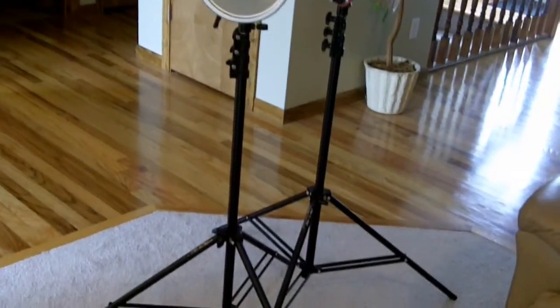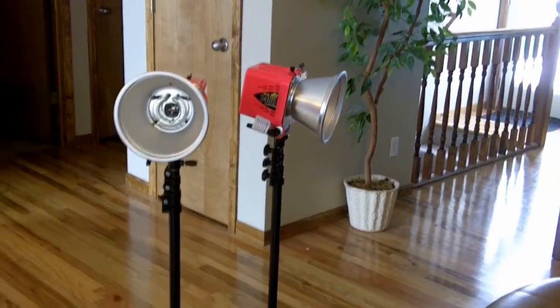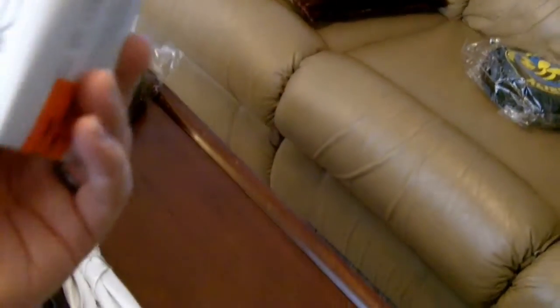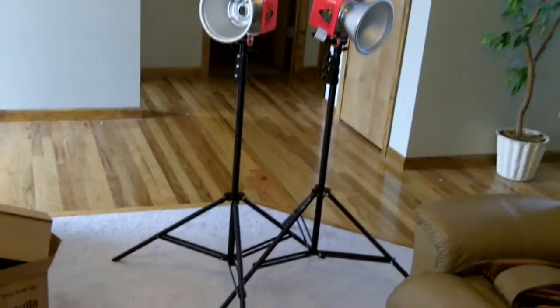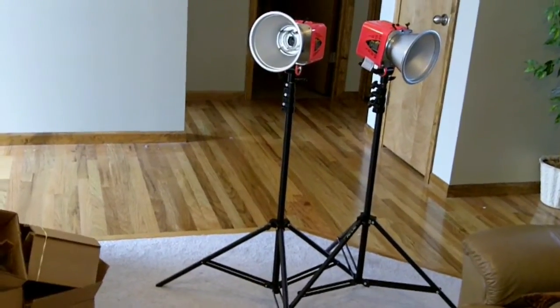They look pretty good. They're pretty much all assembled, and we've got our umbrellas over here. They also come with just a little 150-watt modeling bulb, so I'll have to put those in. Then I'll take them downstairs and set them up wherever I'm going to use them and test them out.